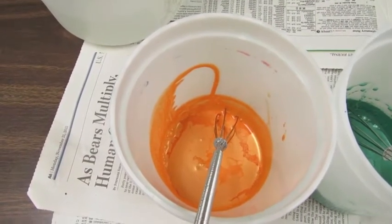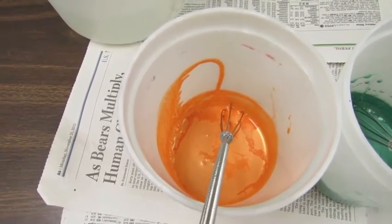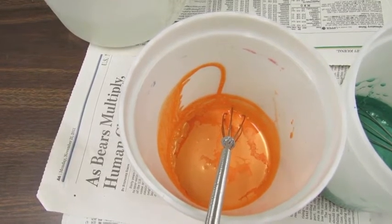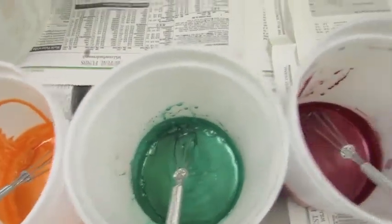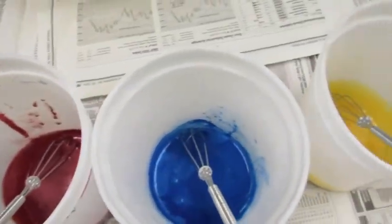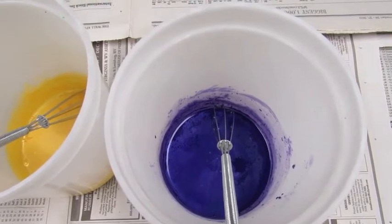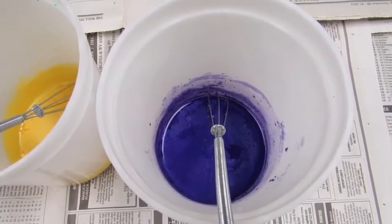I've added about a tablespoon of water to each of the mica colorants just to get them moistened before I put the soap in. I'm not going to use them in rainbow order — I'm going to use them in contrasting color order: orange, green, red, blue, yellow, purple, and repeat that. I think that'll be more contrasty and therefore more attractive looking in the soap.